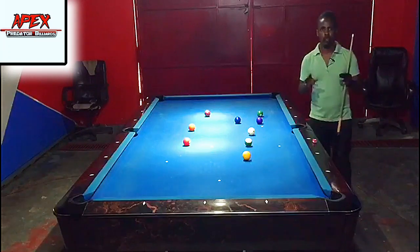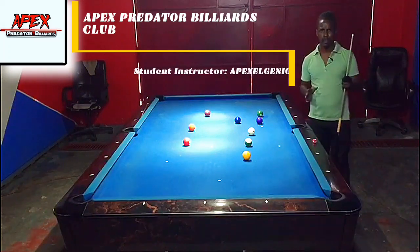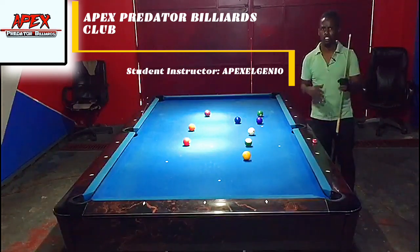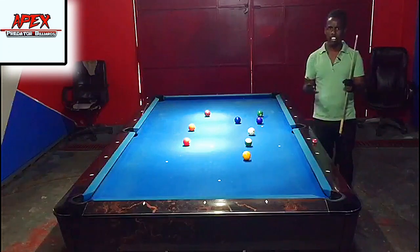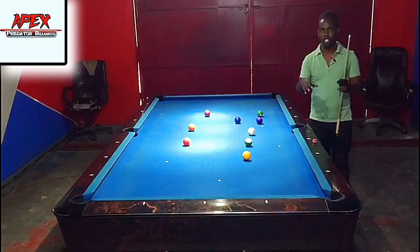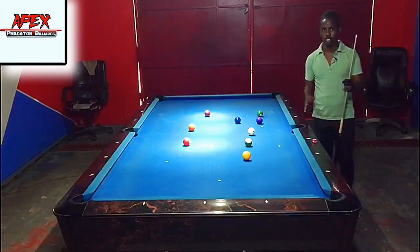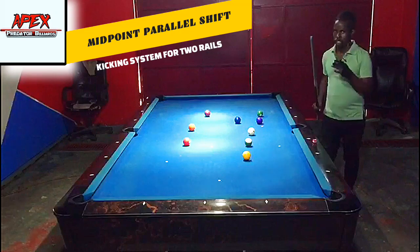Welcome back to another video tutorial from the Apex Predator Billiards Club. My name is Apex Selenio, and we are back on the practice table to learn about another kicking system. This is a familiar two-rail kicking system — non-numerical — because a lot of you are not equipped for numerical systems, and it's very difficult to calculate during an intense match. I've brought you the parallel shift kicking system.